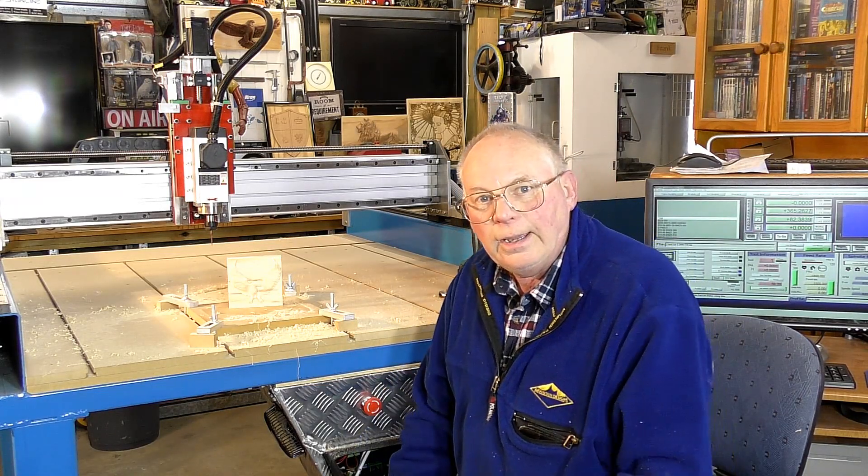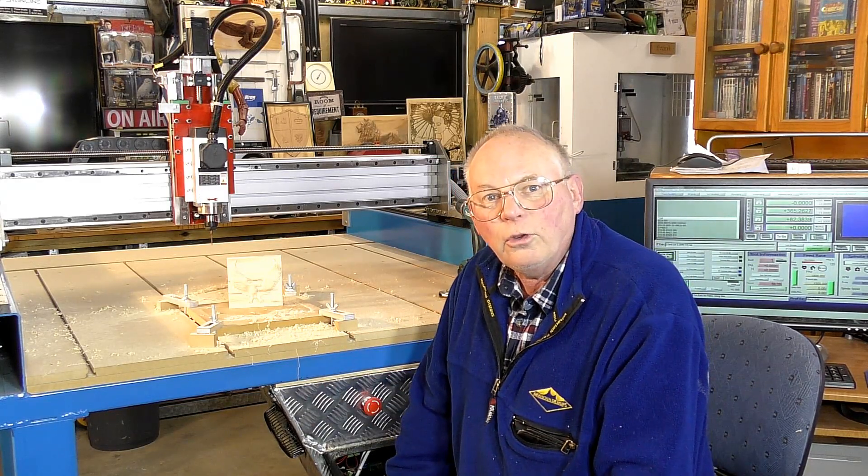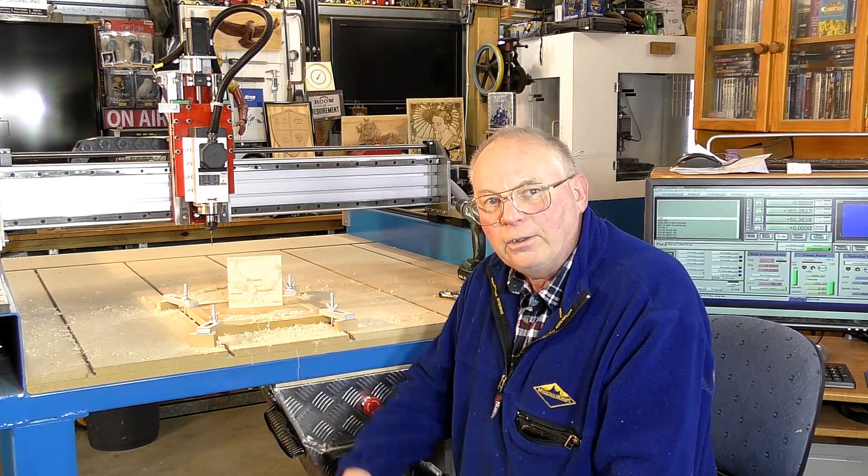That's about it, and thank you for calling in. I hope you've enjoyed the video. Bye now, till next time.